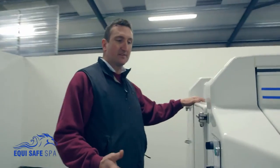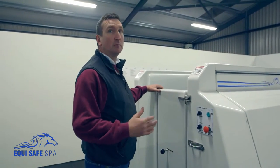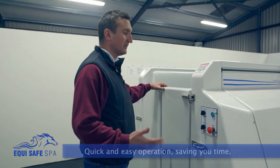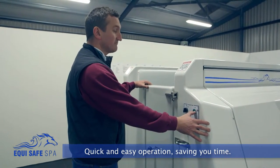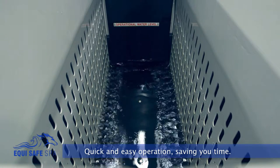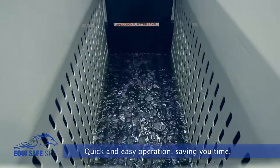Another feature of the spa is ease of operation. On other spas, you have to basically pump the water in and pump the water out, which can be very slow and waste a lot of time. With this spa, your water comes in in approximately 15 to 20 seconds, and you can lower the spa in approximately 12 to 14 seconds.